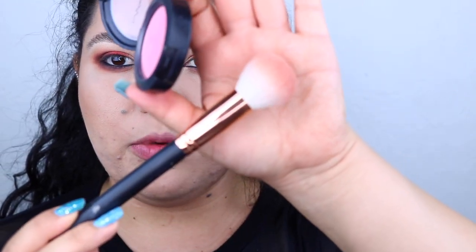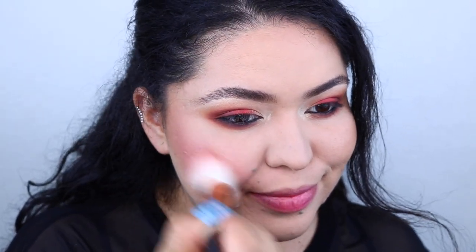For some reason I want my blush to be really pink, so I'm going to be using this one by MAC in the shade Love Cloud. I'm using my favorite blush brush right now which is the Morphe R14 brush. Then I'm going to take my Hoola bronzer to contour the nose a little bit.